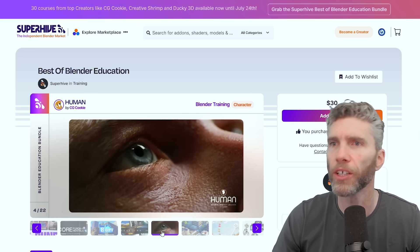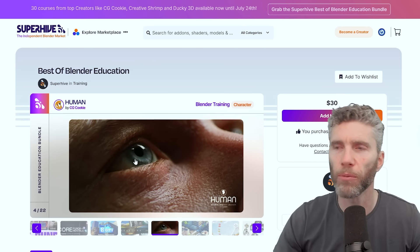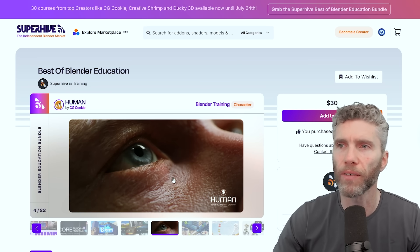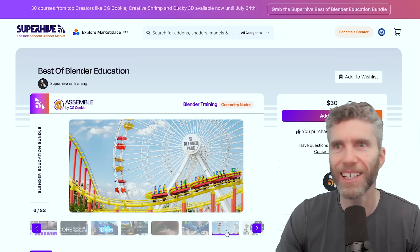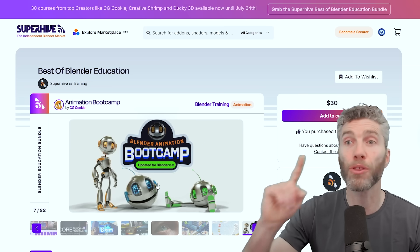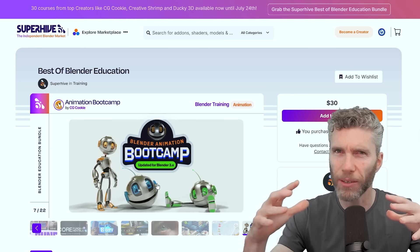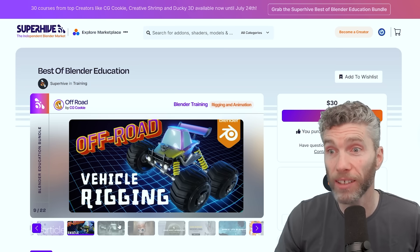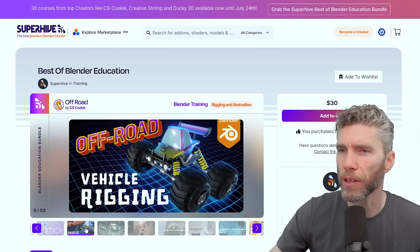Then we've got more from CGCookie — a really interesting one about detailed human sculpting or human creation. It looks really in-depth and very impressive. It's an older course but still very relevant. Then we've got CubeCity Assembly and some hard surface modeling — this one is Blender 3, so a bit earlier, but you should be okay if you've done the Core Fundamentals. We've also got a nice off-road vehicle rigging course. This is quite advanced — really decent stuff — though it's a bit of an older course, still well worth a look.